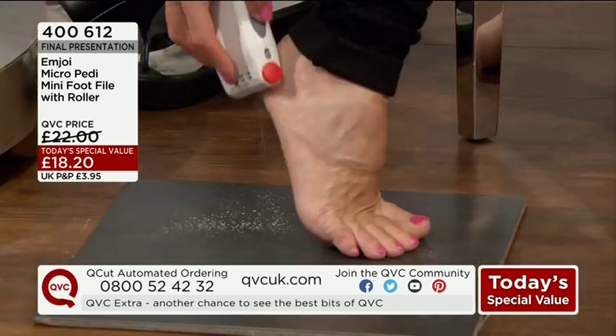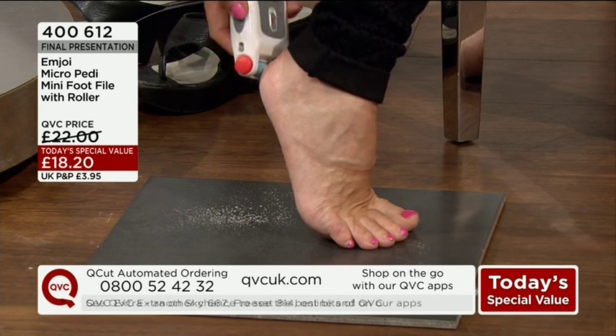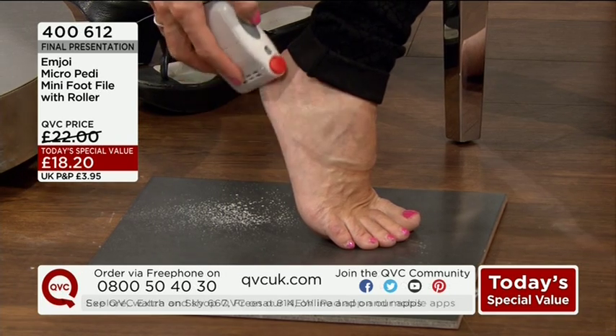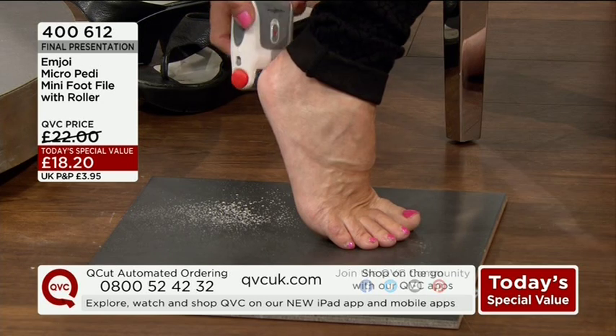Couldn't be easier. You should be seeing a little bit of a nose drum. And then if you tap it onto the pile, you'll see just how much skin you've already removed in that short time.